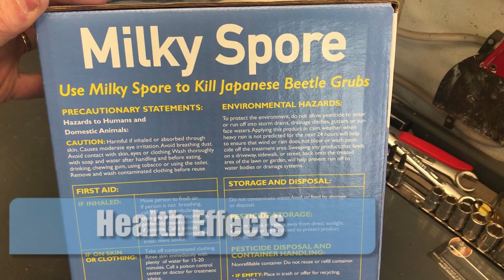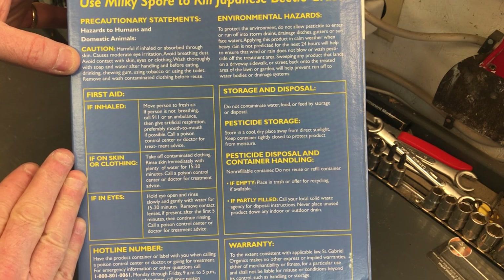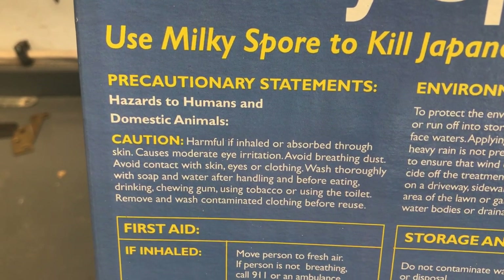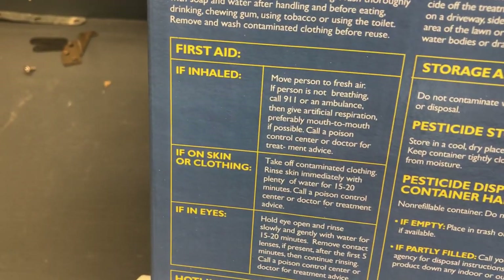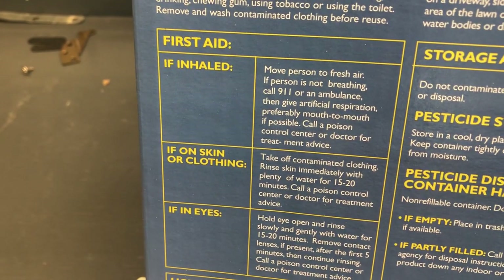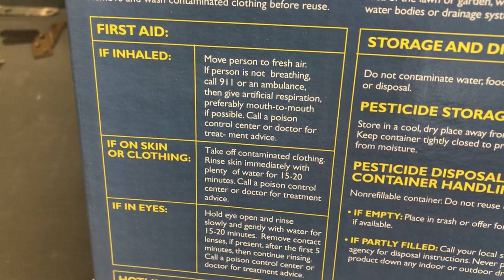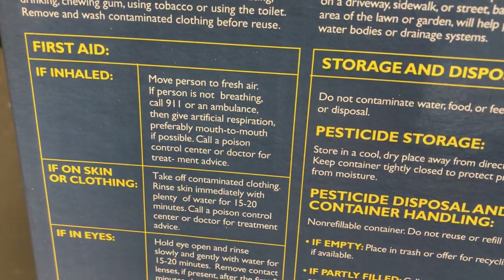There are no known health risks associated with milky spore use, but you are supposed to take care when working with it as a bacteria. There are precautionary statements on the box you should be aware of — this can be hazardous to humans and domestic animals in powdered form. You are not to inhale this, not to get it on skin, clothing, or in your eyes, as it can be a severe irritant. So wear gloves, long sleeves and pants, and apply it on a calm day to avoid having it blow around.